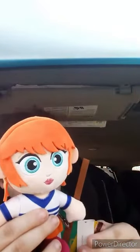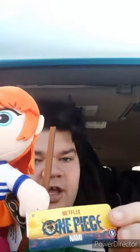I went to my Walmart yesterday — well, mostly today — and I found this. If y'all know, this is actually the live-action NAMI plush from the Netflix One Piece TV show. Stay tuned for the review tomorrow, and see you guys tomorrow morning.